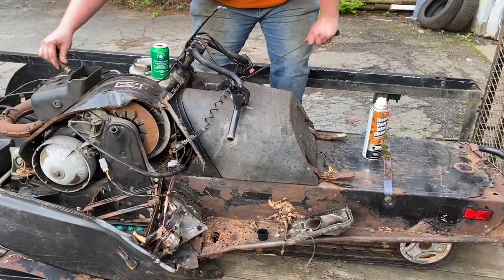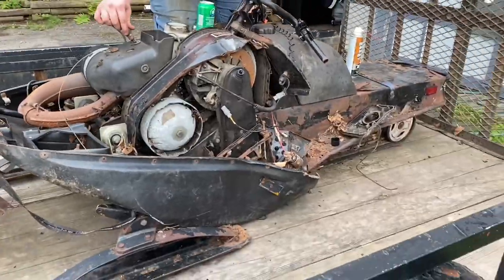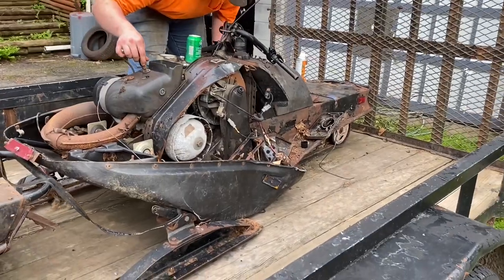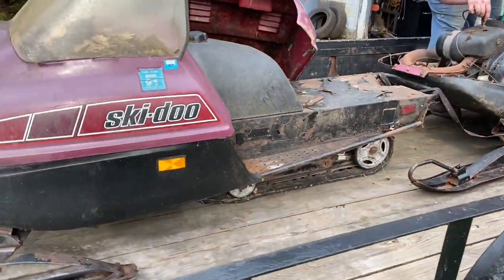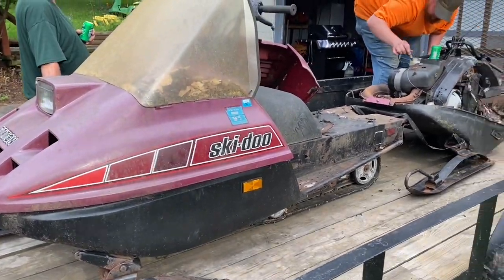Just found a pair of childhood sleds down at the dump. This one was my brother Zach's, and this one was mine. Let's see what we can do with them.